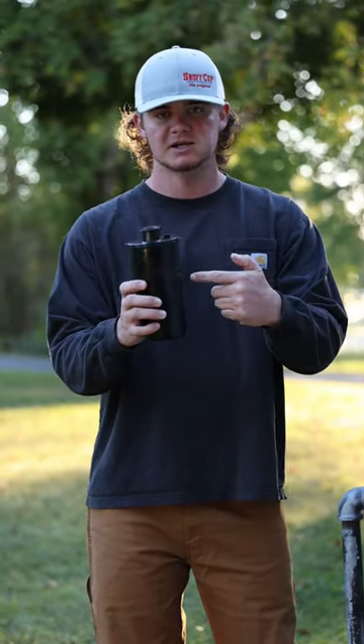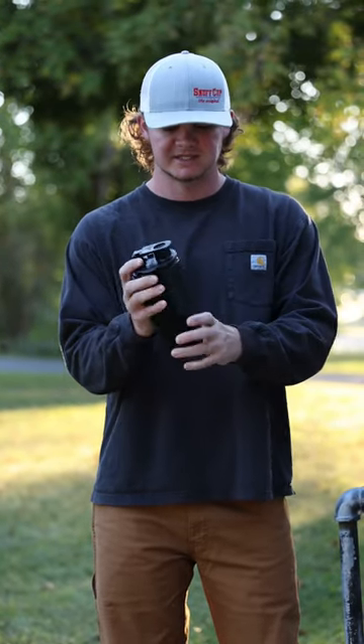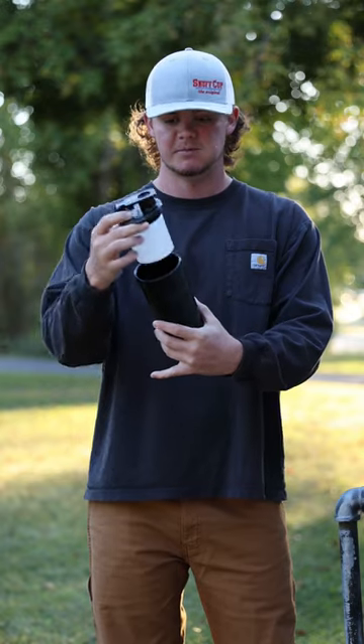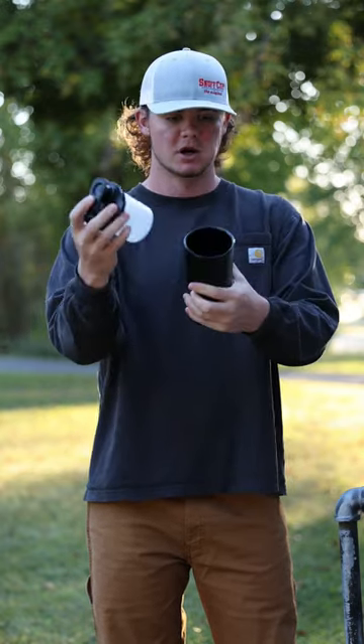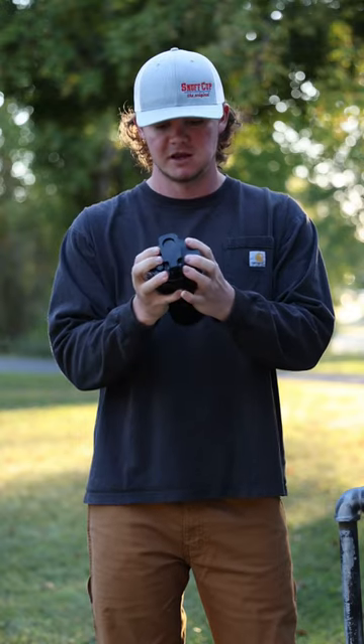What's going on guys? This is my product, Snuff Cup. It comes in 12 or 16 ounces. It's a spittoon for people that dip. This is a disposable liner that you can screw or unscrew — it keeps the inside of the cup clean.